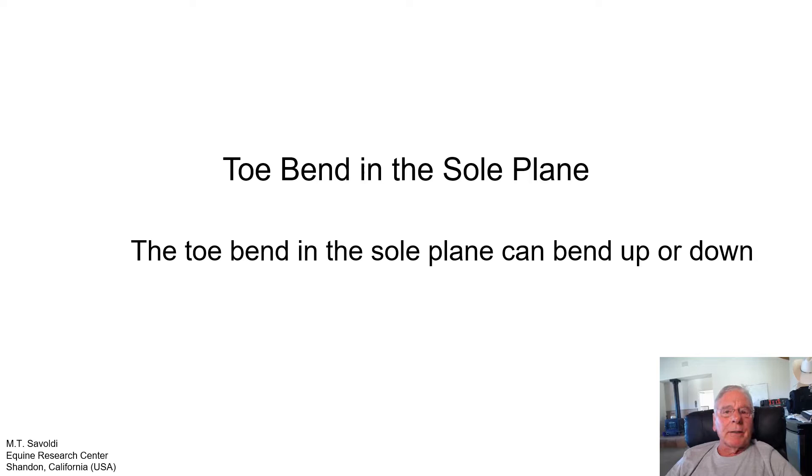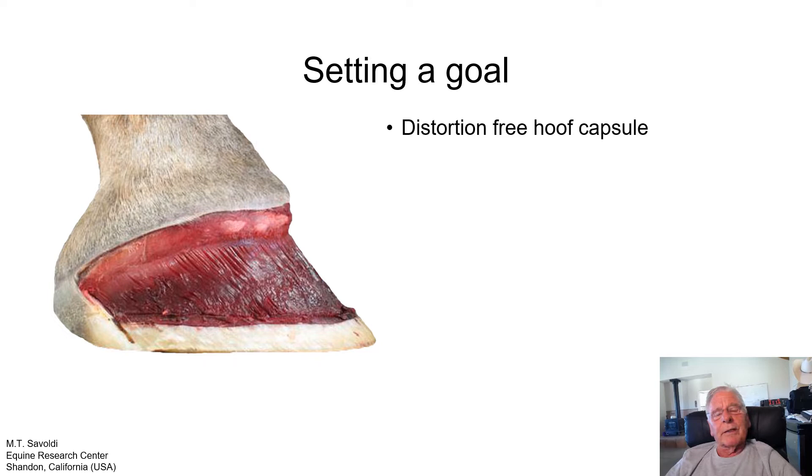In this section, we will talk about a toe bend in the sole plane. The sole plane can bend, and because the foot is very flexible, we can have upward bends or downward bends within the sole plane. Before we start this discussion, I would like to talk about setting goals. Goals are very important because they bring people together. If your farrier is working with a veterinarian and they have goals, they have things to work towards together — with a horse owner or a trainer. All of this benefits the horse.